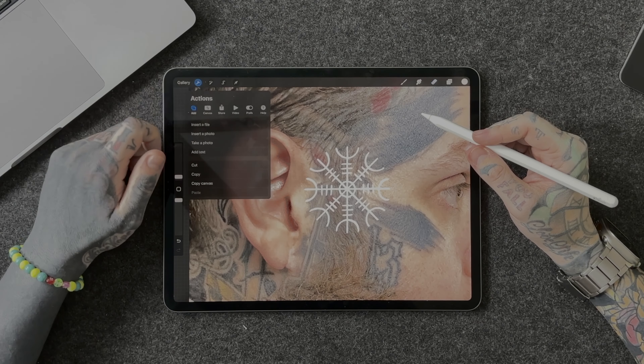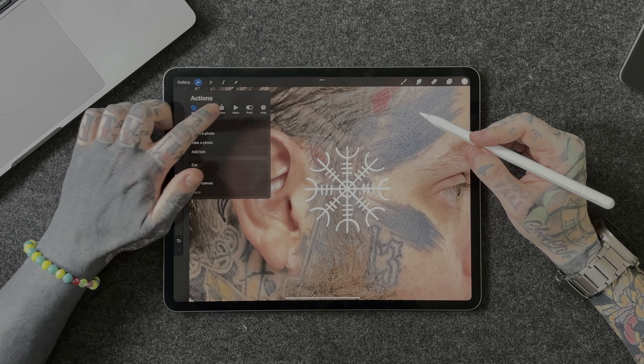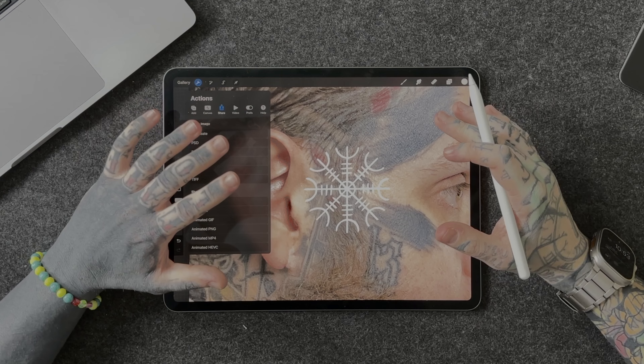So what I'm going to do now, I'm going to go up to the Actions tab and I'm going to go Share and hit JPEG. Then I'm going to save the image — that's going to save it to my camera roll and I'm going to be able to shoot it to my artist. So I'm going to head off, send that to him now, see what he says, and we're going to go from there.